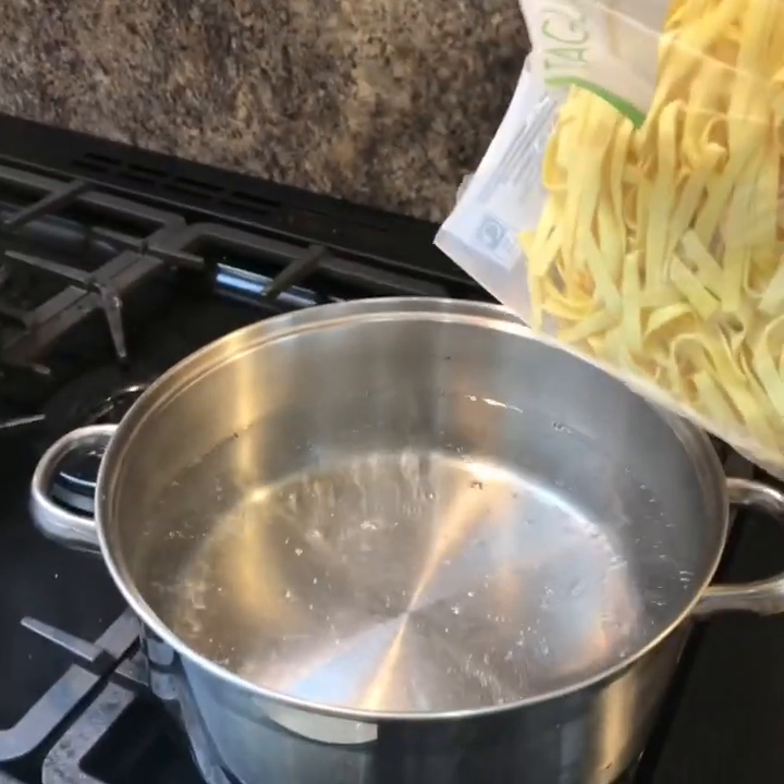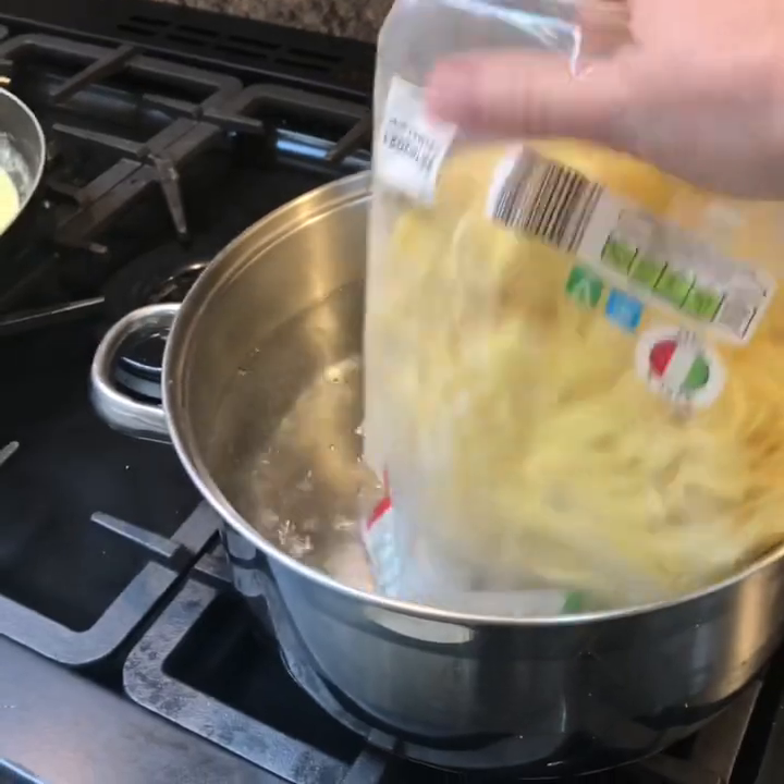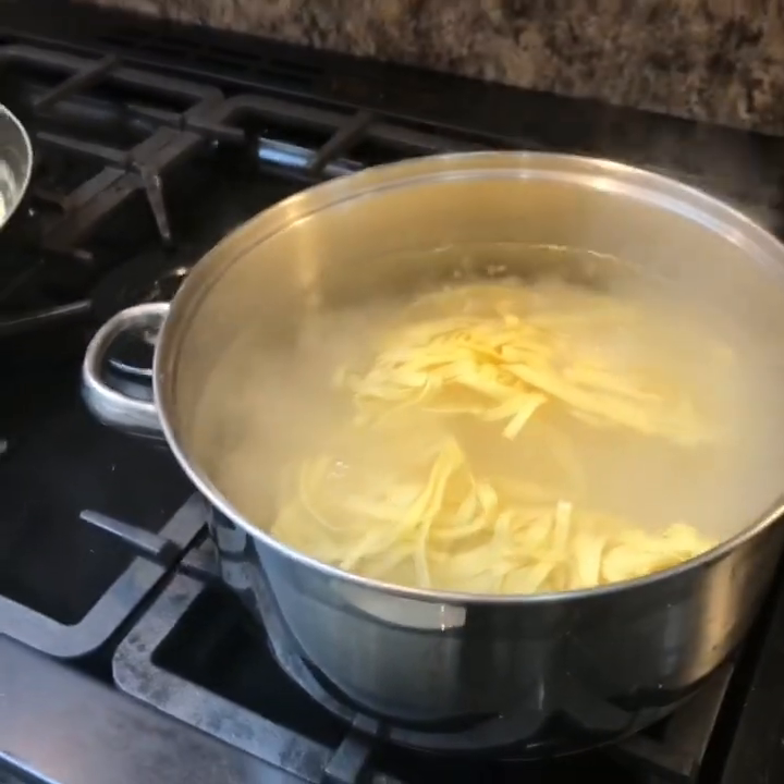Tagliatelle is going into some boiling salted water. If you're using dry pasta it's going to take a bit longer, but this is fresh so it's only going to take two minutes. And the sauce is just about done.